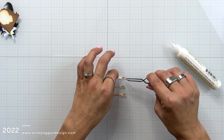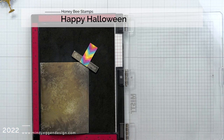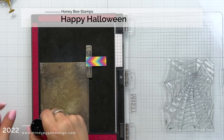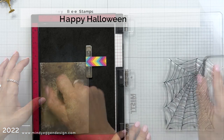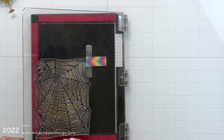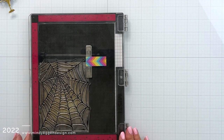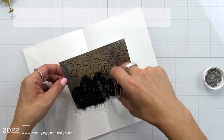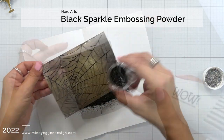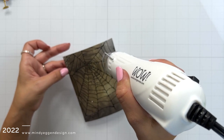Now that I have all my main pieces glued together, I'm coming back to my background that is completely dry. I'm placing this in my Misti tool and I'm going to use that spider web from the Happy Halloween stamp set, placing that over my background. I'm prepping this with an anti-static powder tool, then inking up that spider web in VersaFine ink and stamping it down. This ink stays wet a little longer so it's great for heat embossing, and I'm using that black sparkle embossing powder — I loved it the last time and it looks amazing with the spider web.